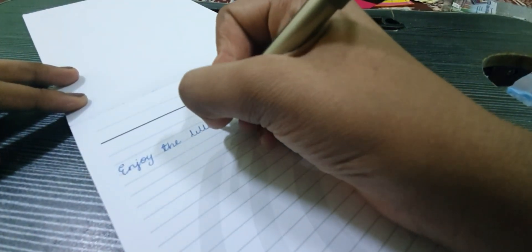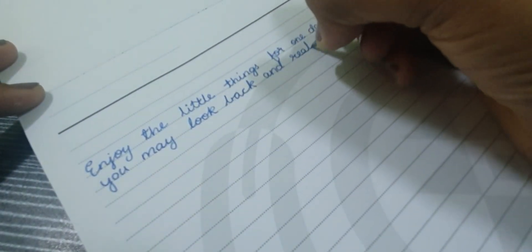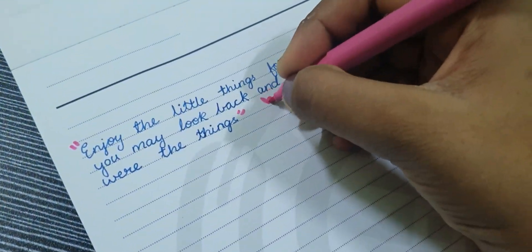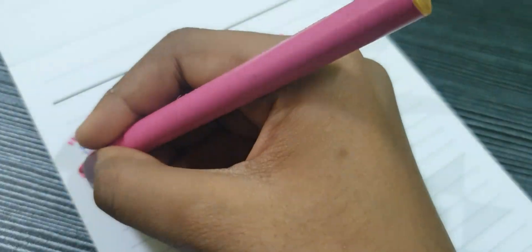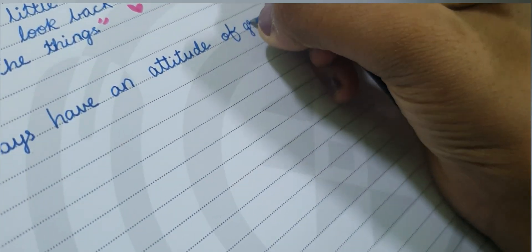After that, in the next page, I have written some quotes about gratitude. They are: 'Enjoy the little things, for one day you may look back and realize they were the big things.' The second one is, 'Always have an attitude of gratitude.'